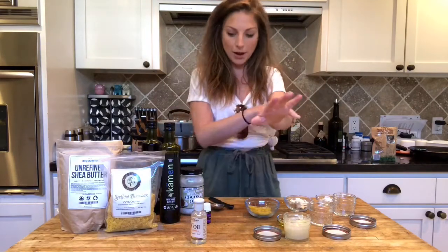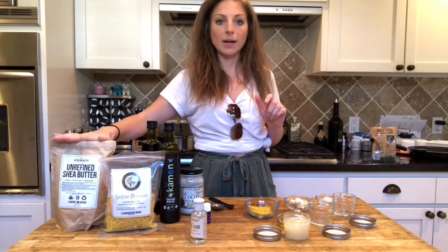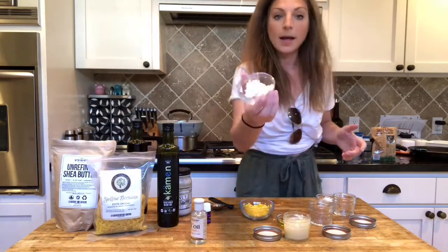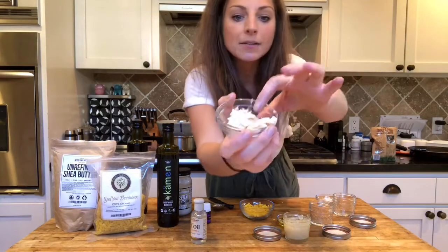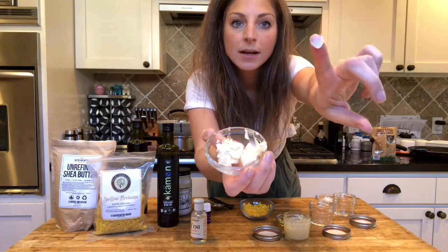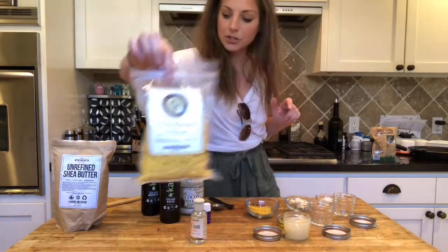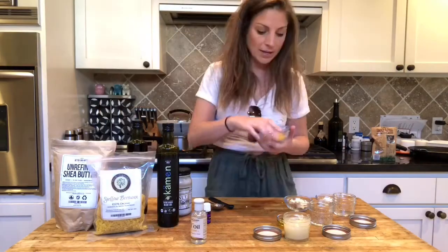We are using shea butter, which is a really great moisturizer. This is what shea butter looks like — I had never worked with shea butter before until I started making this. It's buttery, it's kind of slimy. We're also using beeswax, which is a good protector.